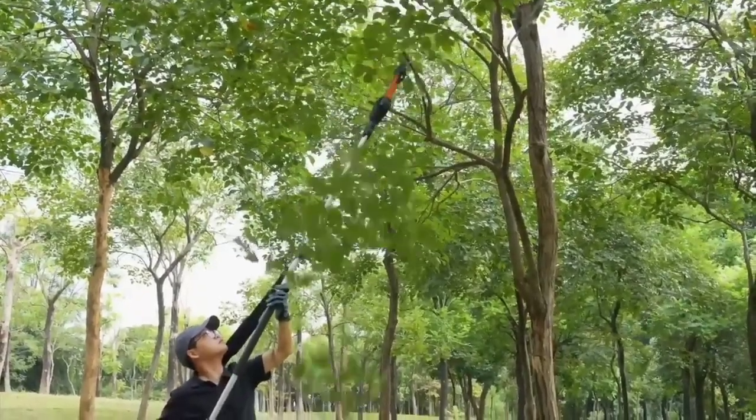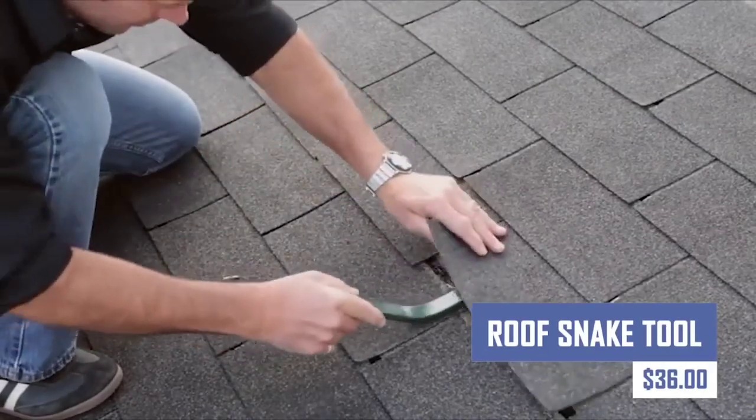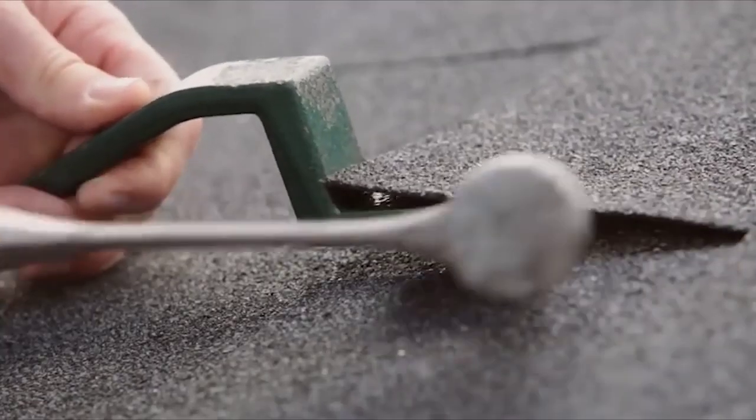Comfortable use reduces hand fatigue during extended projects or on-the-go emergencies. The Bolt's make-like design contours to roof surfaces, simplifies cable management, and enhances installation efficiency.